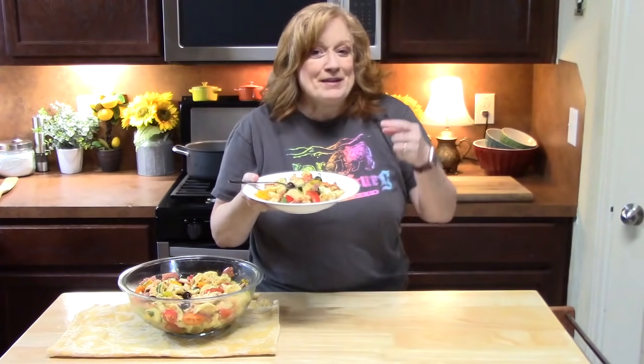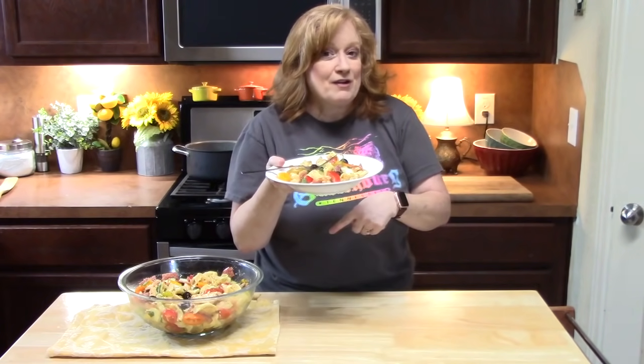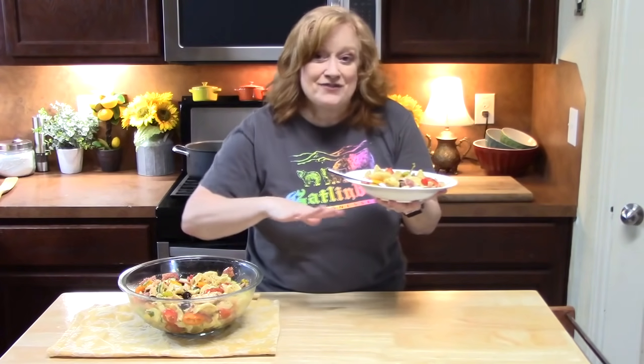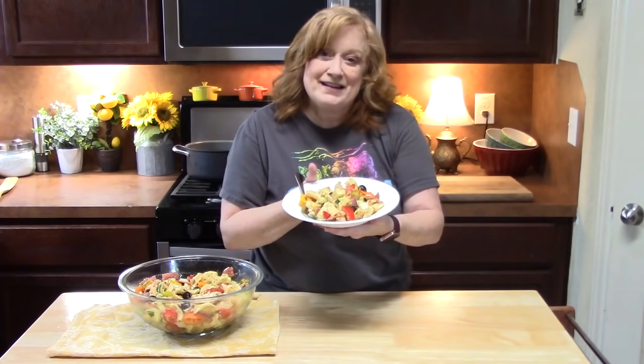Give me a thumbs up. Make sure you comment down below what you think. If you're new to the channel, hit that subscribe button down below. I have over 700 videos out there, and if you want to be notified any time a video comes out, make sure you hit that bell notification. Okay guys, I will see you on my next episode.